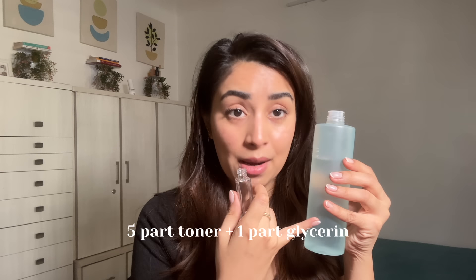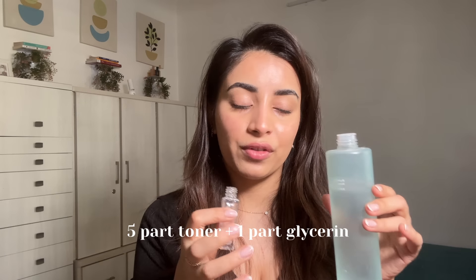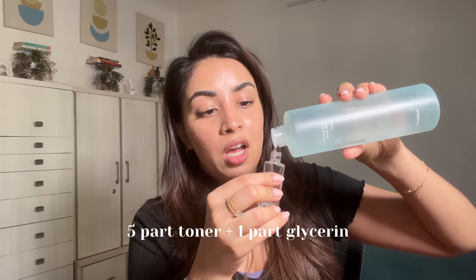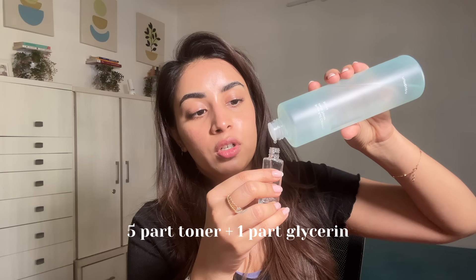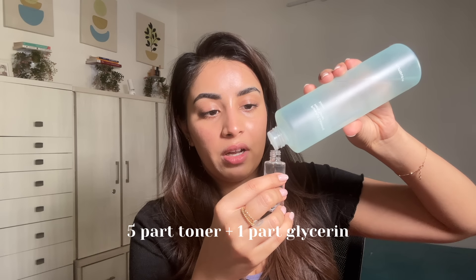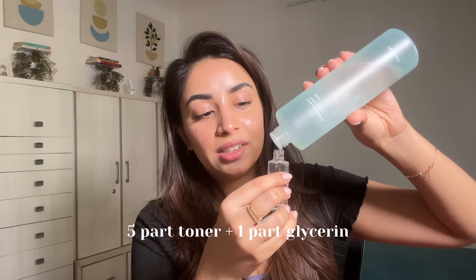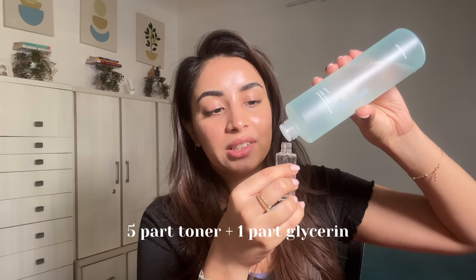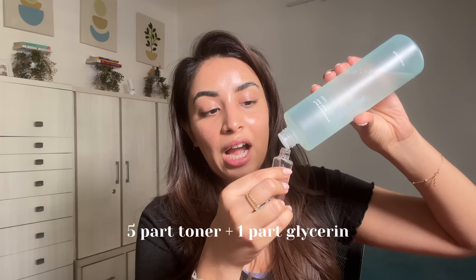Now the second method — the first was the water method. The second method uses a toner. Being a skincare creator, I get so many toners — the Korean skincare toners — and I really enjoy them but I don't reach for my toners enough. I have piles and piles of toners. What I do is take those toners — you can also use rose water for this if you're into that — and fill the bottle with your toner instead of water.